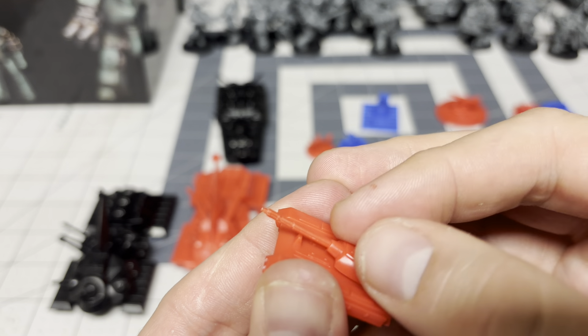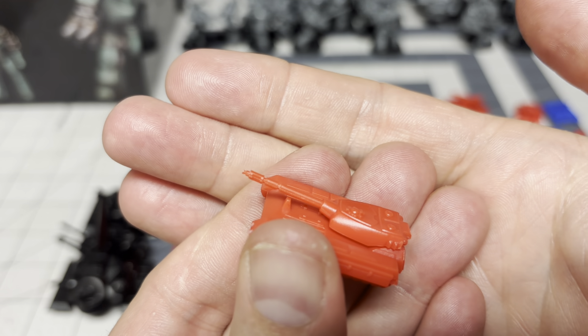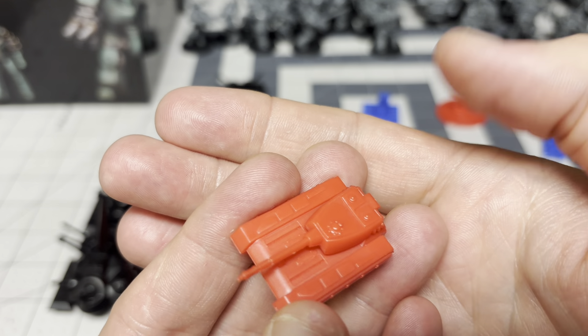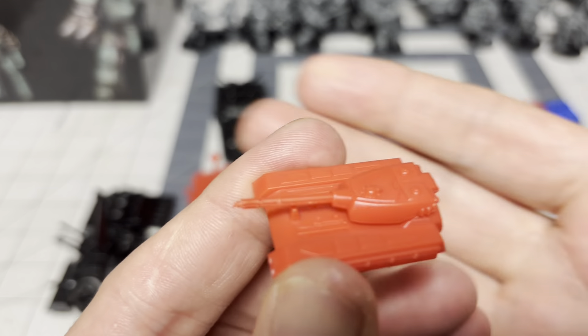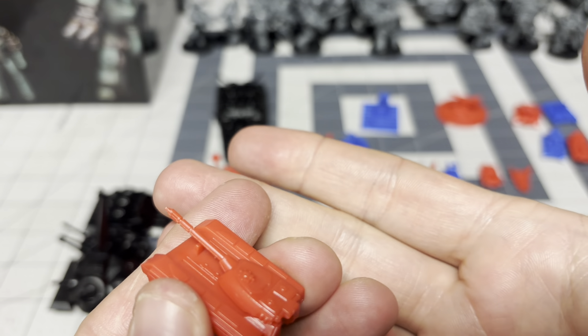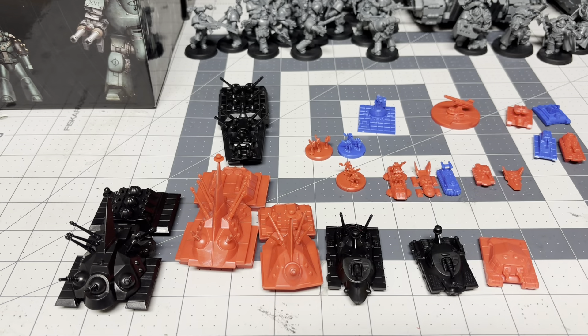It's not that it wouldn't fit — it would fit and lock in, but the second you touch it, it would just pop off, like it's spring-loaded, which would probably be fun for a game, but not if you're trying to handle it painted or anything. Since the turret facing doesn't really matter in this game, I've locked it in with glue.